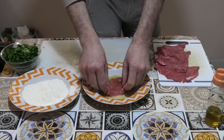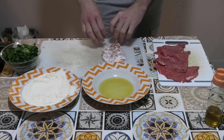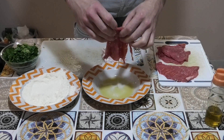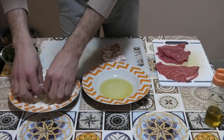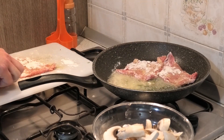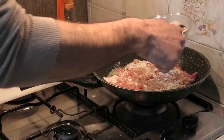Bagnate le fettine di vitello nell'olio e infalinatele. Mettete le fettine infarinate in padella e aggiungete poco per volta i funghi.